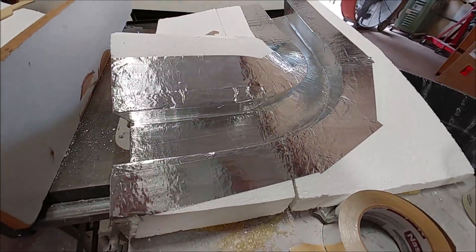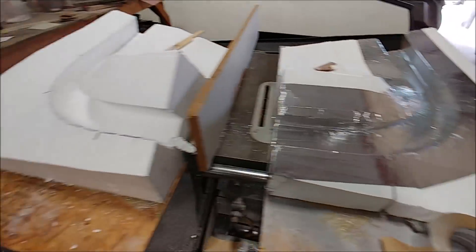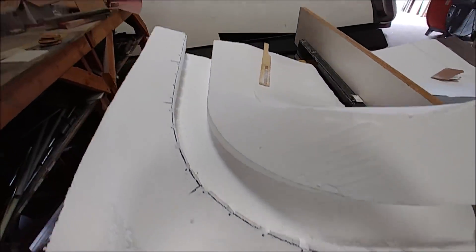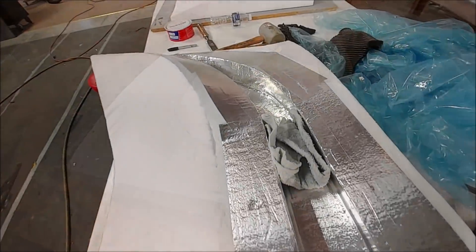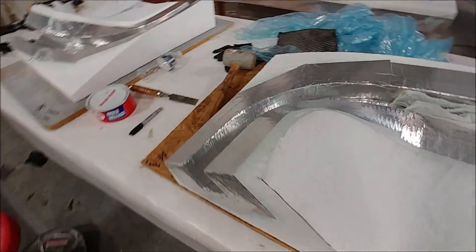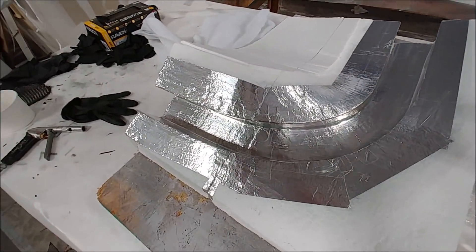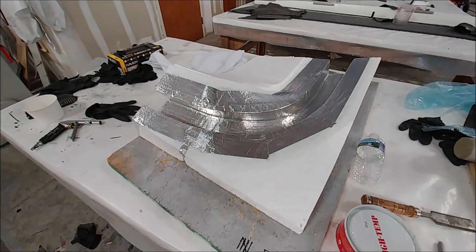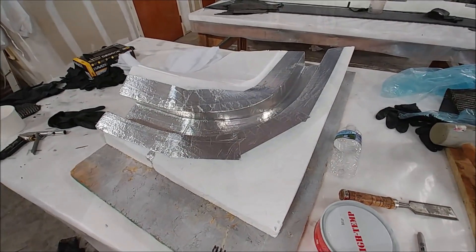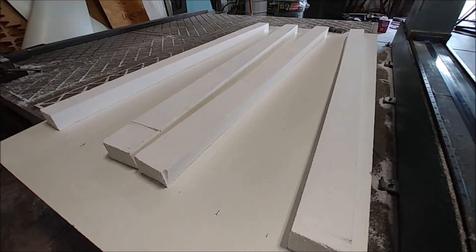Here are these temporary molds — we put metal masking tape on there and Devon's been getting those organized and waxed up. This is what they look like now, all waxed up. They'll be able to lay those two different channels in there which will mate into the spars, and once those are done and the other one's done, we'll be able to start constructing the wings.